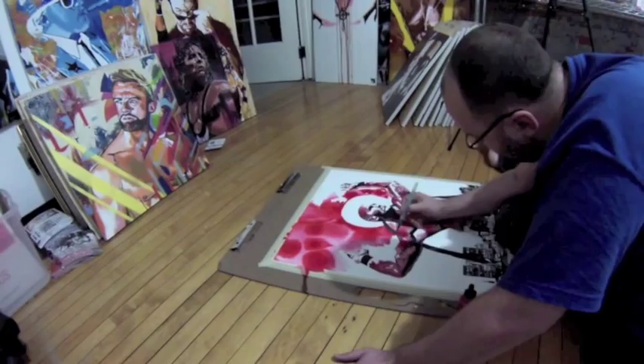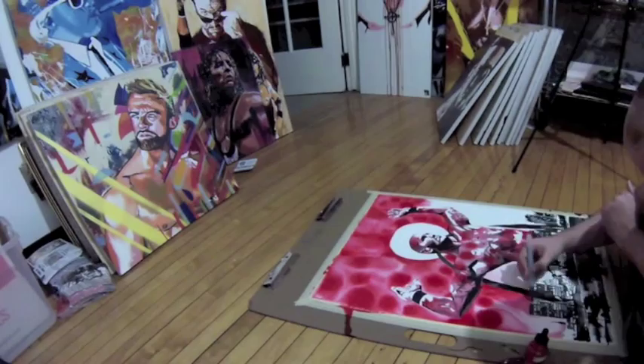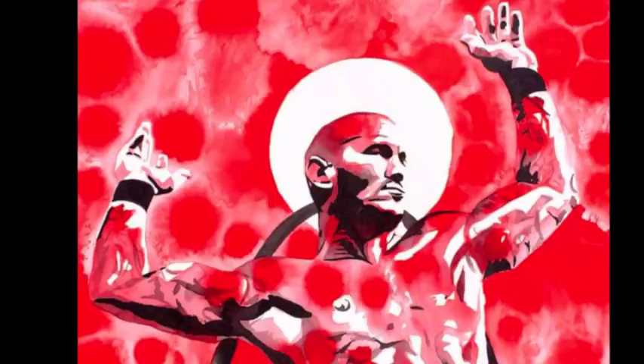I wanted a really level surface, so I put it on the floor so I don't have to worry about it spilling over anywhere. Putting the finishing touches in — a little bit of sponge to create some texture — and there's the finished piece. Not bad.